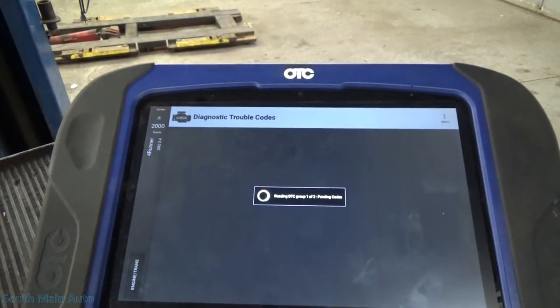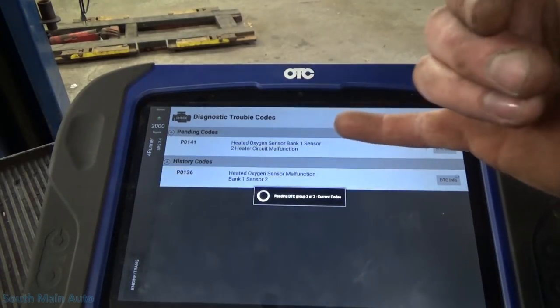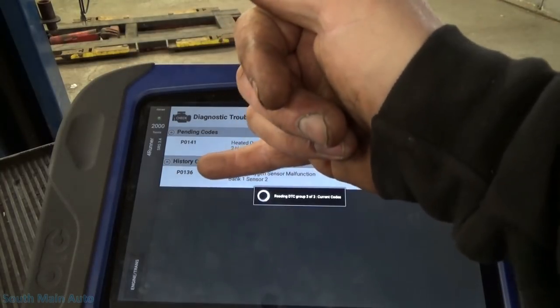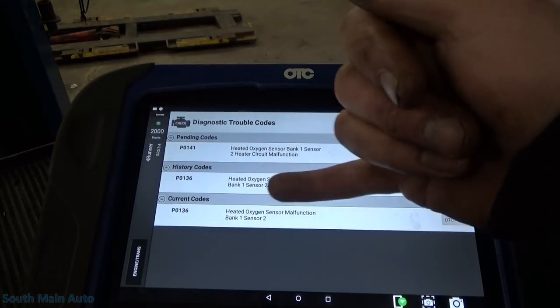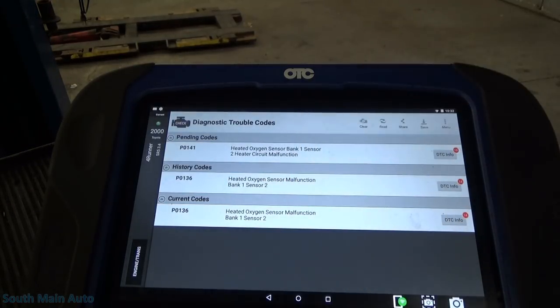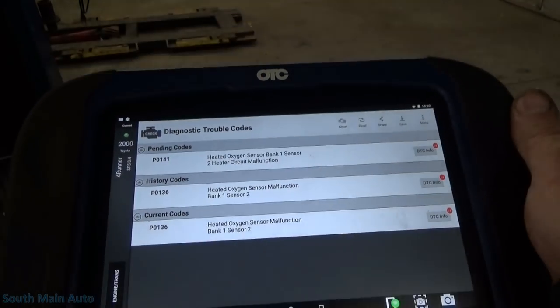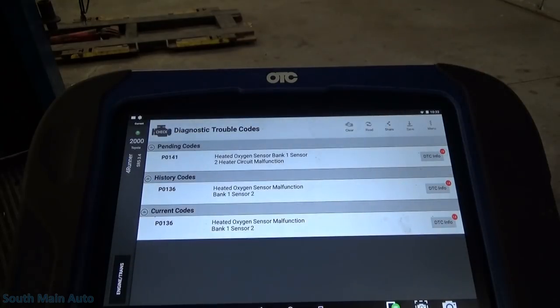I'll show you on the whiteboard the test that I did there. So now, bank one, sensor two, heater malfunction. That's a good thing because prior it had just the P0136. It obviously has the ability to detect the O2 heater circuit. In a sense, that's good because it means the control wire for that O2 heater is good back to the ECM.